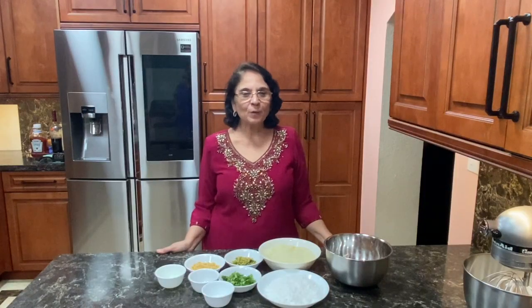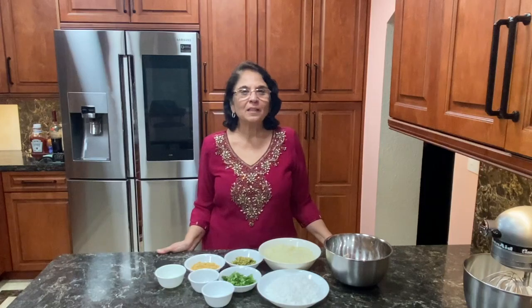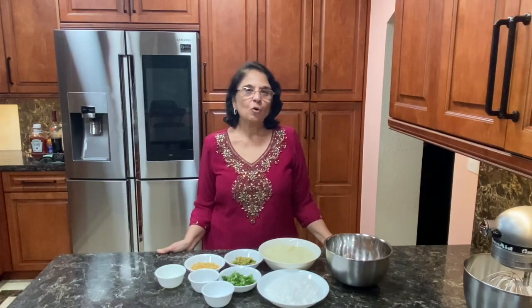Hi friends, I am Shobha Khemani. Welcome to Khemani Kitchen. Today I am making saago vada.